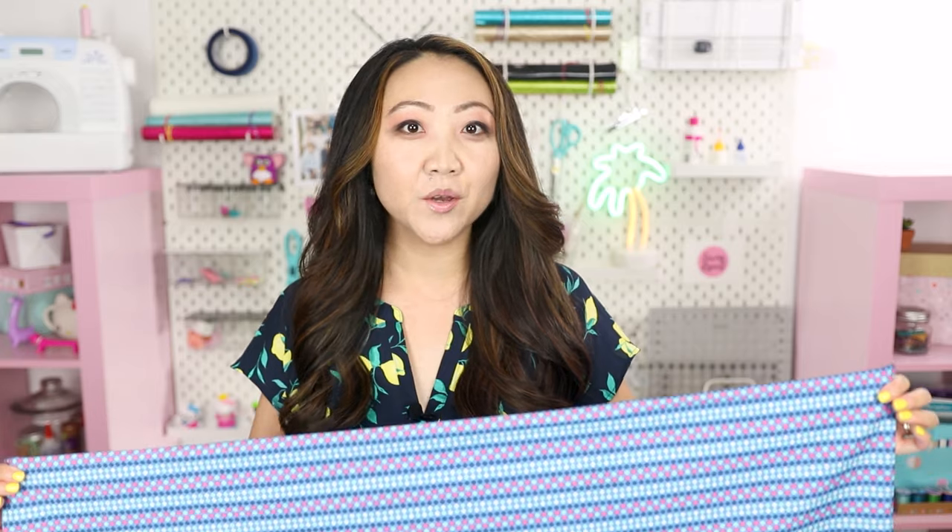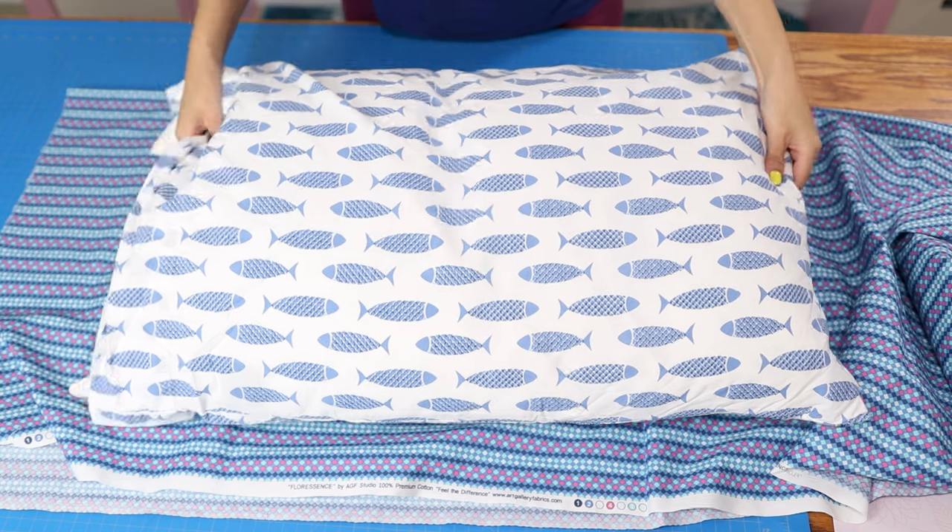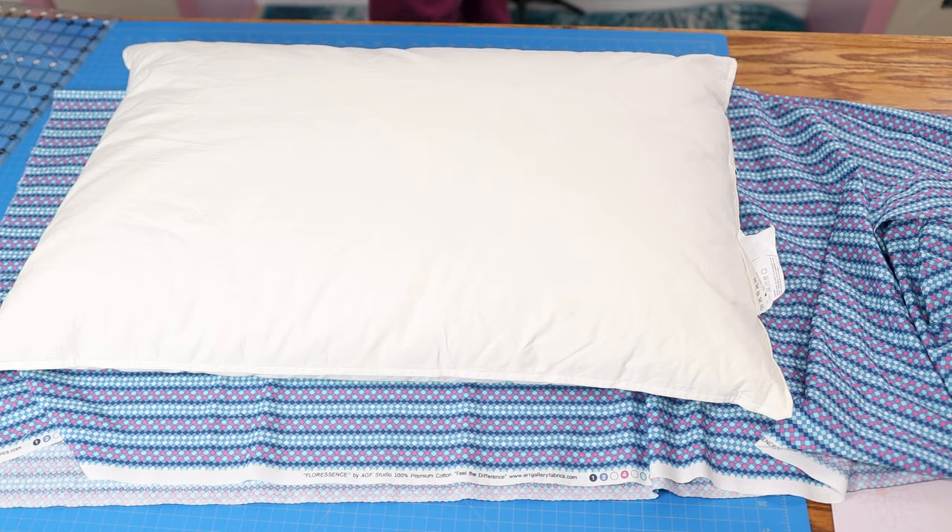As long as you have a basic sewing machine you'll be able to follow along on this sewing project. We are doing french seams, so there are no raw edges inside. Here's the pillow — it's down filled and from IKEA, and measures 20 by 31 inches.